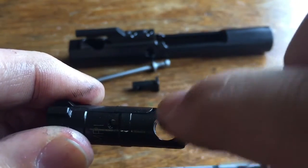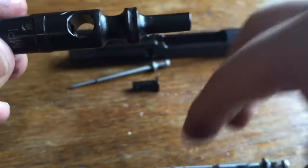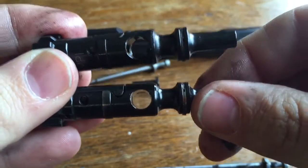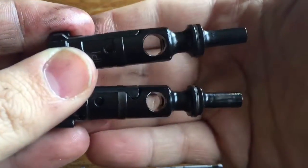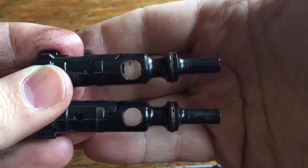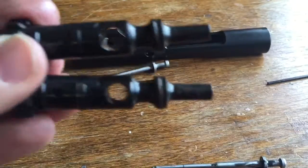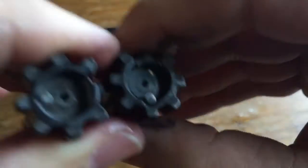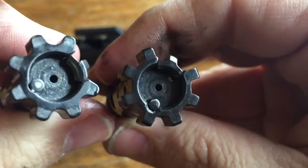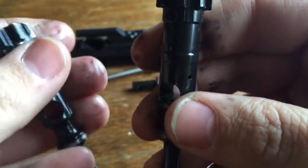The cam pin hole area is another area prone to breakage after thousands of rounds and lots of heat buildup. You can see the difference in the thickness of those walls and the size of the cam pin hole between the two bolts. So you have the curved rounded lugs on the E3 bolt versus squared off lugs on the mil-spec bolt - and another difference is in the extractor.